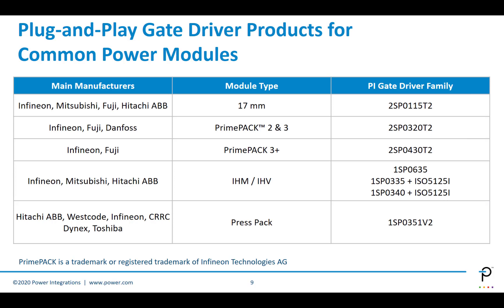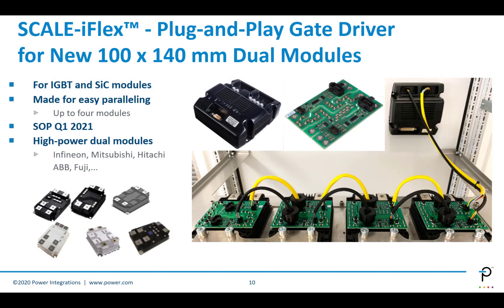We have gate driver modules in plug-and-play format for the common power modules from manufacturers including Infineon, Mitsubishi, Hitachi, Fuji, and Danfoss. This is a list in table form of some of the modules we have available. We have the SCALE iFlex plug-and-play gate driver for the new 100x140mm dual modules, for both IGBTs and silicon carbide. It's made for very easy paralleling of Optia 4 modules. High-powered dual modules from Infineon, Mitsubishi, Hitachi, ABB, Fuji, and others are all supported by the SCALE iFlex concept.